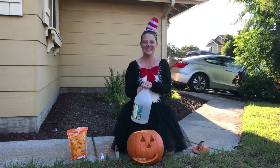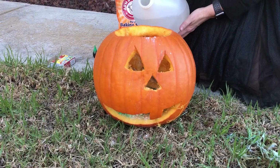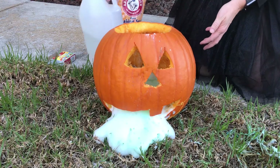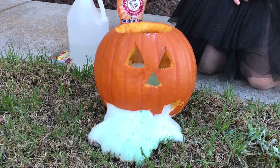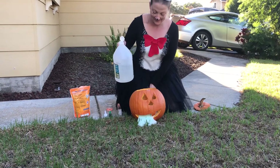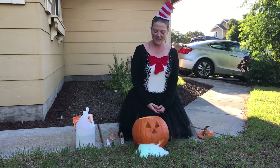Great, are we ready? Now with the reaction happening, it kind of looks like our pumpkin is throwing up. Super creepy chemistry experiment.